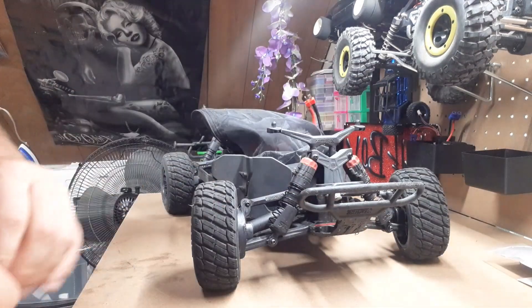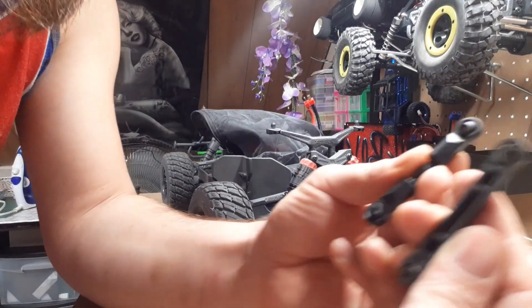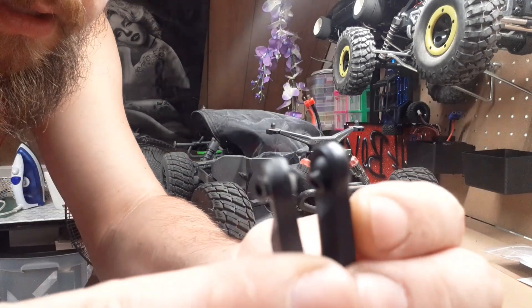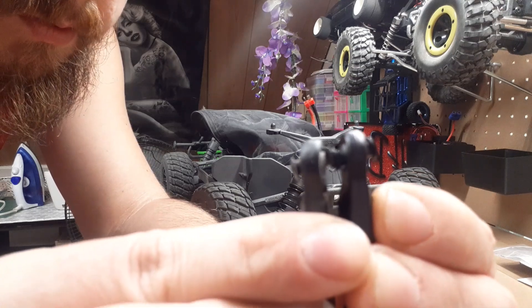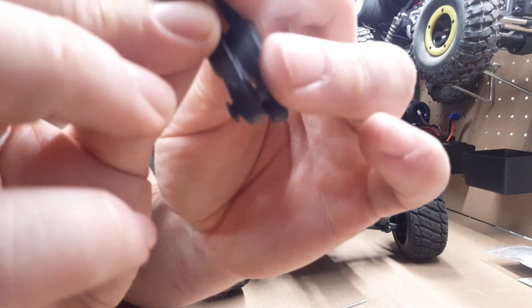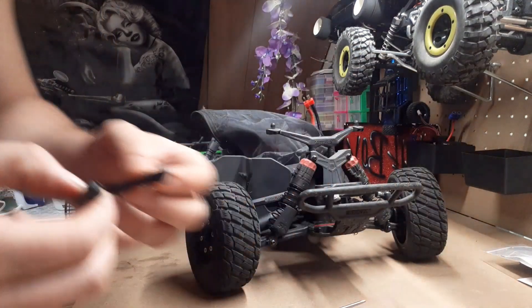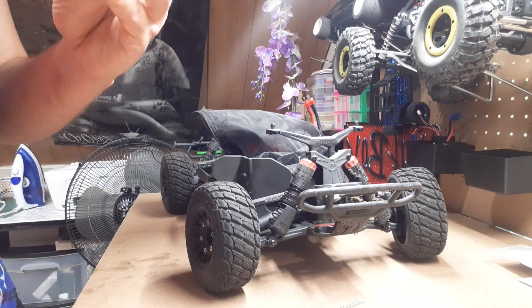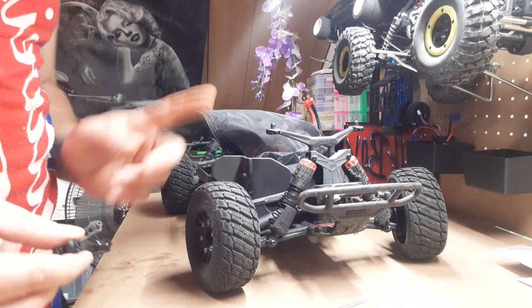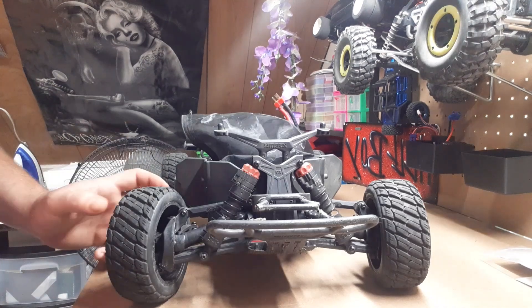Now I can adjust the camber if I want to. I'm not going to replace those yet because I haven't broken those yet. If you get adjustable turnbuckles and they're not the same length, you can just line them up and adjust them as needed - stick a screw in here and just keep turning until they're adjusted properly. Now I'm going to get these back on and go from there.